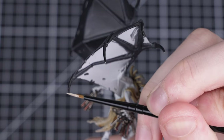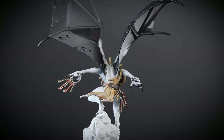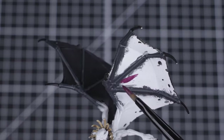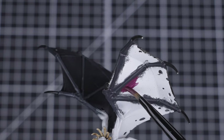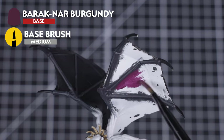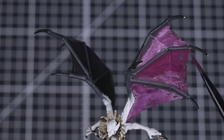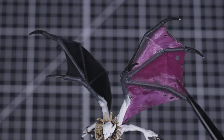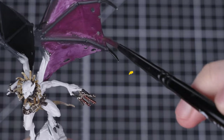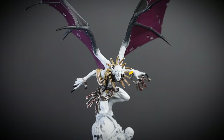If you do decide to edge highlight, don't forget to thin your paint down with some water first. We've finished highlighting and it's made all that bone and flayed skin look extra awesome. Next, we're going to paint the inside membrane of the wings. We'll start by applying three thin layers of Barrique Gnar Burgundy — thin it down with some water first and then start painting it onto the wing membrane. We're only painting this onto the inside membrane, but you can apply this to both sides of the wings if you want to. Once we've applied the layers, we can move on to shading it.